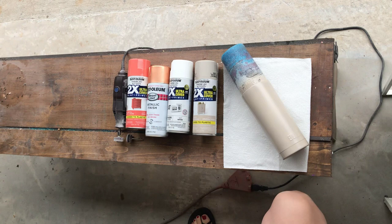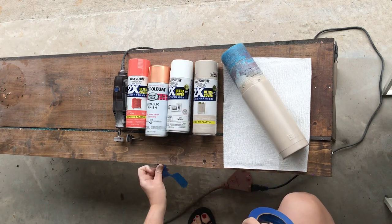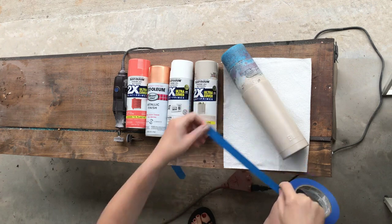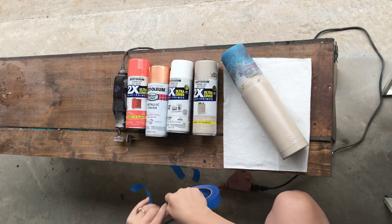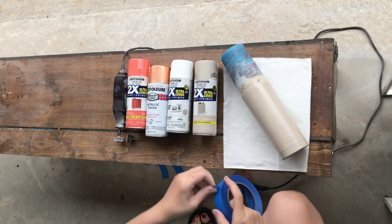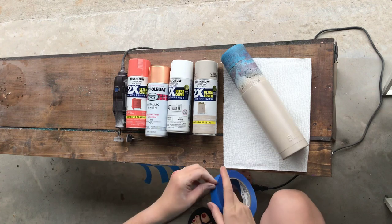Then you're going to start by tearing several pieces of tape that are the length of your cup. They don't need to be exact — they just need to cover your cup from top to bottom. I usually pull six or seven pieces.